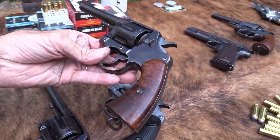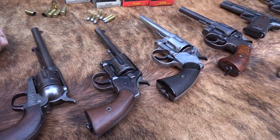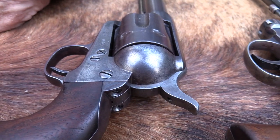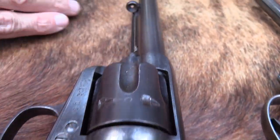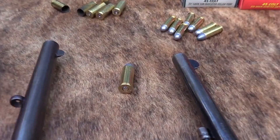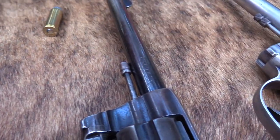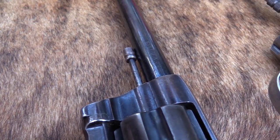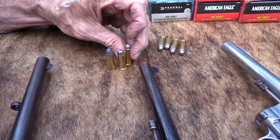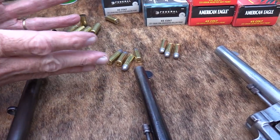I wanted to give you an idea of where it fits. The big old New Service revolvers were around for a period of time. Going all the way back to the 45 Colt — the Colt Single Action Army adopted in 1873 — we were using the 45 Colt cartridge until about 1892, and then we went to the 38 Long Colt. That's a 38 Special just for comparison, but this is a 38 Long Colt. In 1892 we went to that as the military sidearm — a fairly small round.